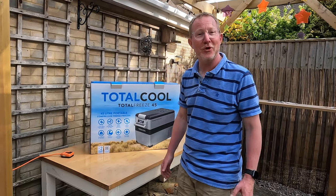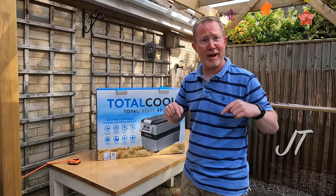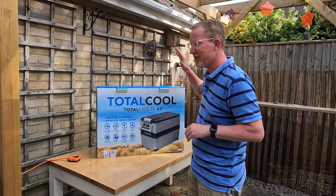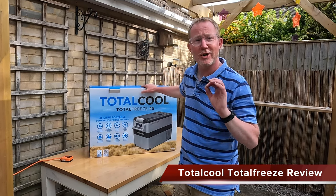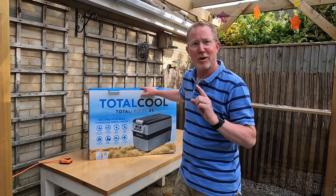Hi everybody, I'm JT, welcome to another video from us here at Campervan Journey. Obviously we're not out and about in the van today — I'm here in our back garden in Salisbury surrounded by birdsong, which hopefully isn't too noisy. I wanted to talk to you today about our latest acquisition, which is our Total Cool Total Freeze compressor fridge freezer. Hope you enjoy the video.